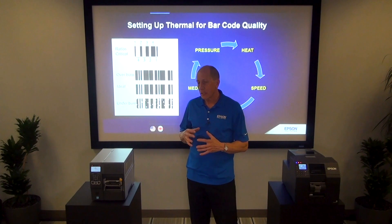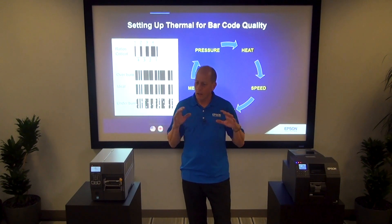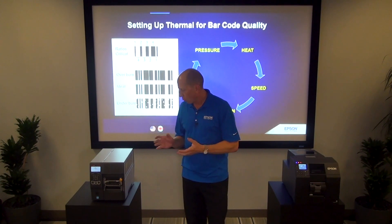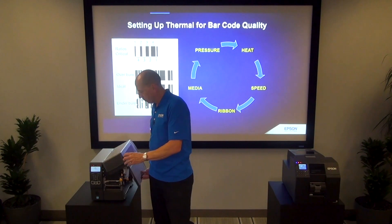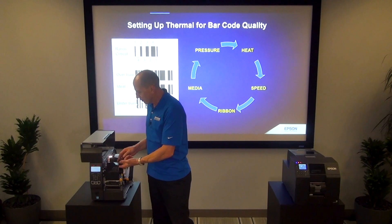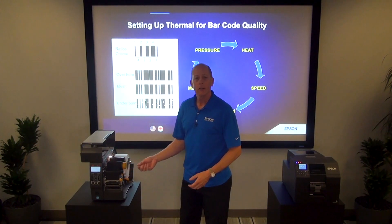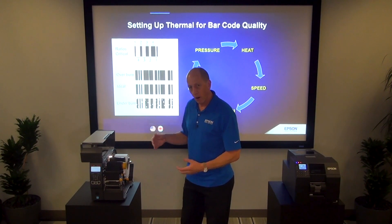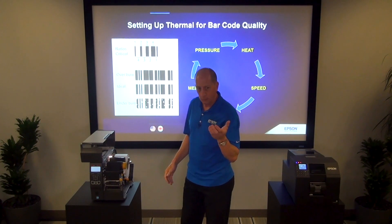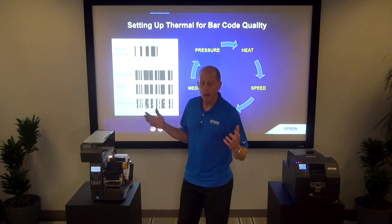Assuming we've done all those settings and gotten the printers printing good barcodes, let's talk about consistency of barcode quality. One challenge on a typical thermal transfer printer is the ribbon itself — it's a large, thin material, and it's very easy to generate wrinkles during operation. Those wrinkles create voids through the barcodes that won't necessarily be detected: the first label looks fine, the last label looks fine, but there could be a bunch of barcodes in between that are not scannable.